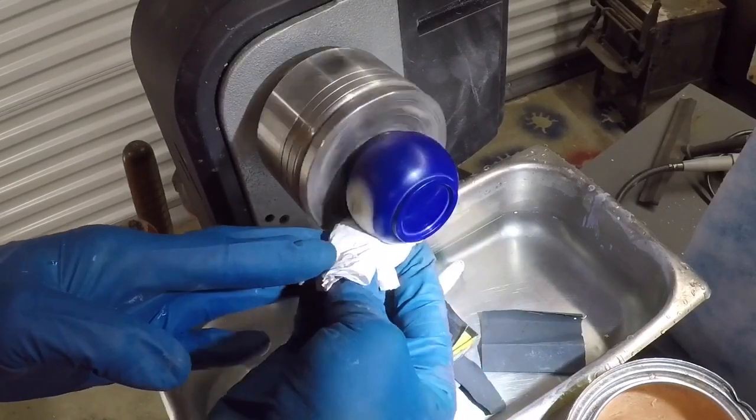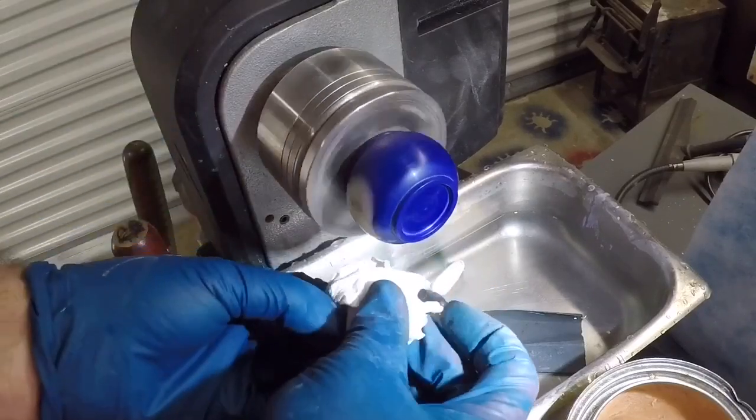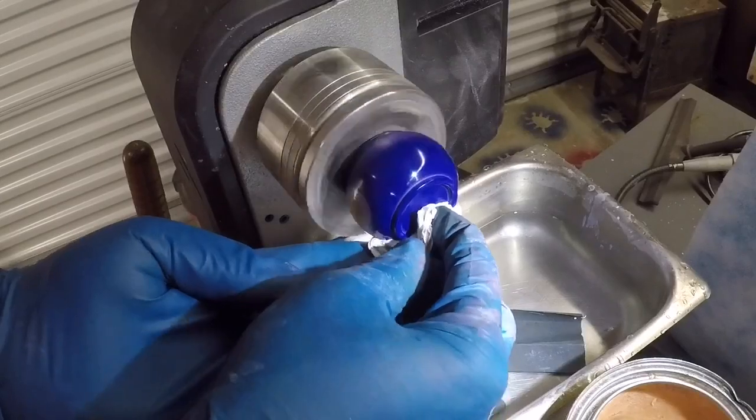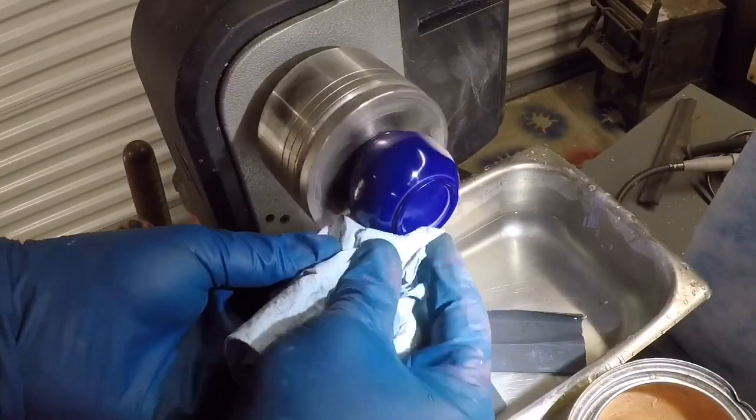It doesn't really need to dry for any time period. And I can see it starting to pop — and how could I not be happy with that?